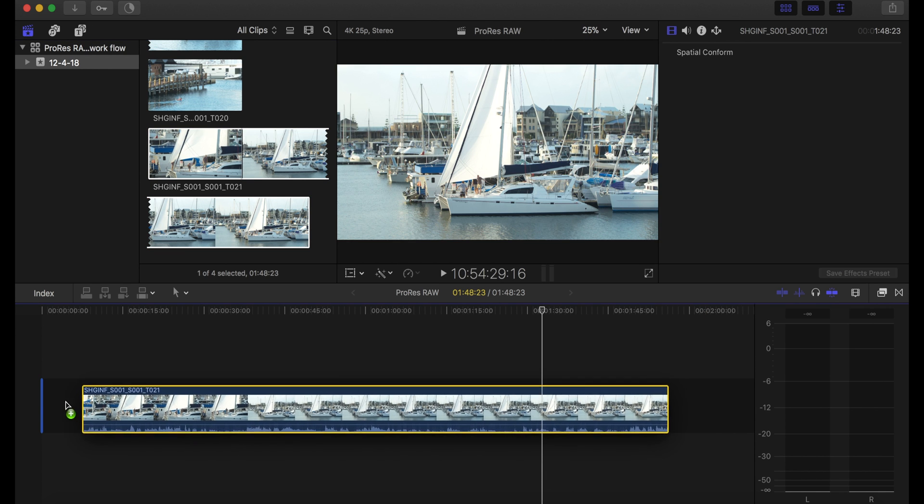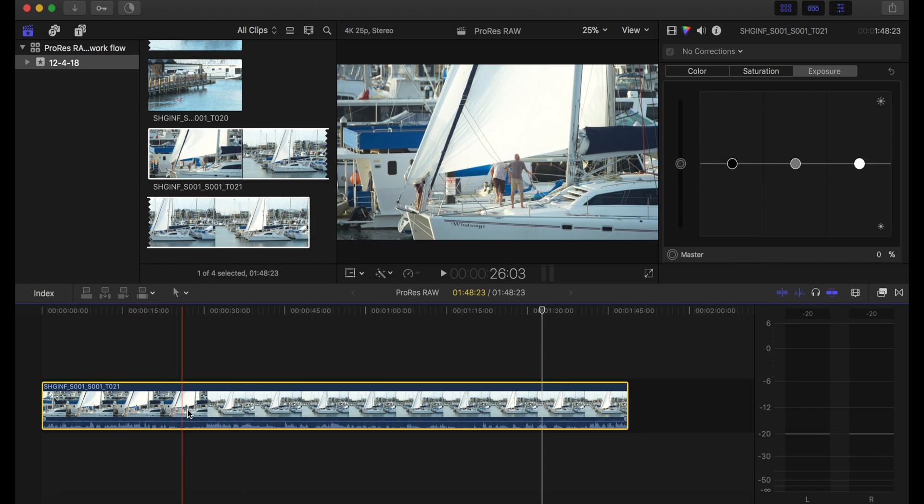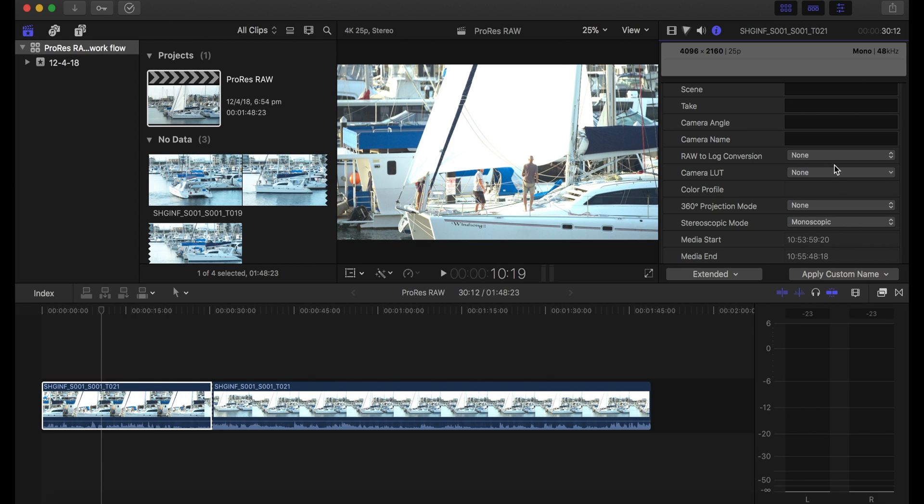Normally with RAW we would have a slider for ISO and other settings — we don't see this with ProRes RAW. The footage is handled more like traditional ProRes, just with a lot more latitude for adjustment.